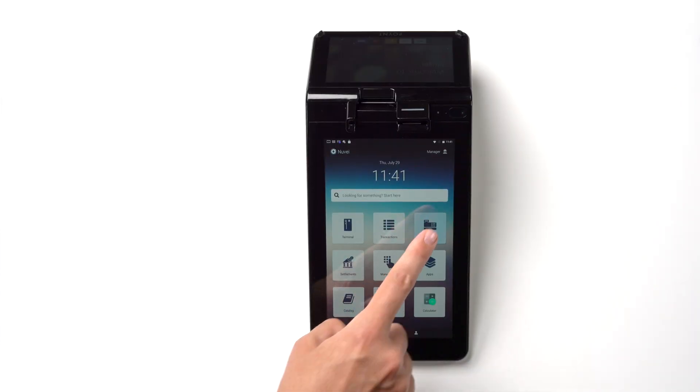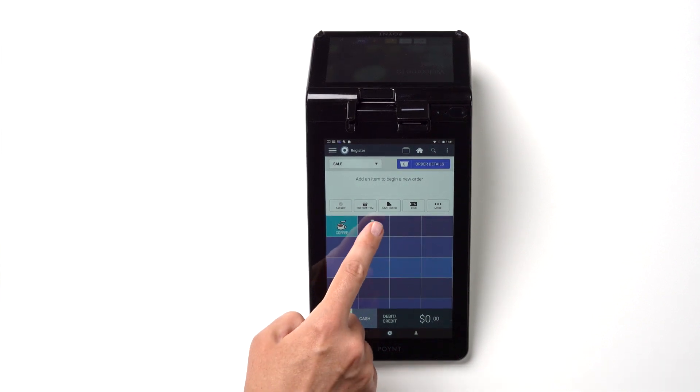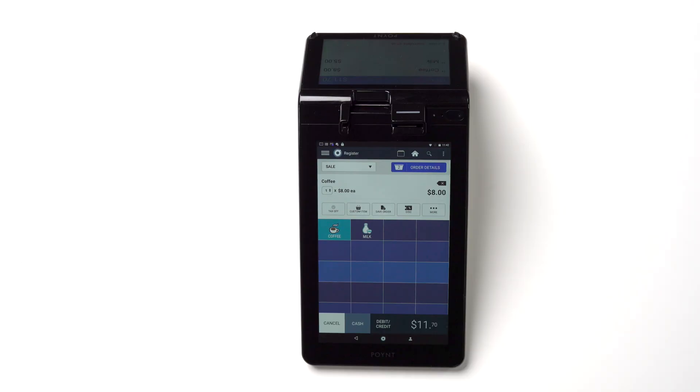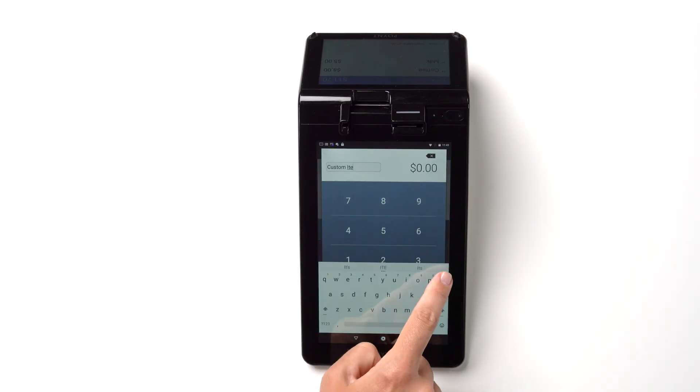Register is another great function where you can keep track of sold inventory and tie each order to a specific cash or card transaction. To add products to the order, simply tap on each of the products you wish to add. Here, you can also add a discount, apply a coupon, and more. You can also add a custom item if the product you are looking for is not listed in the catalog.